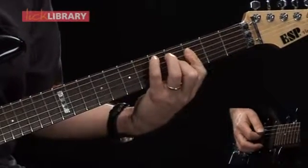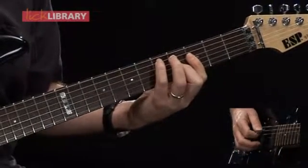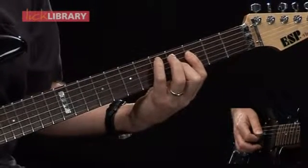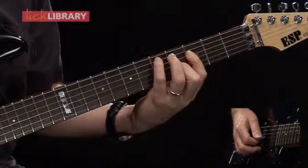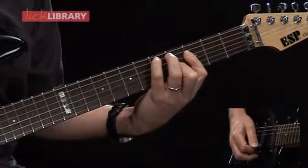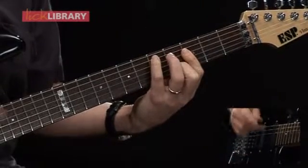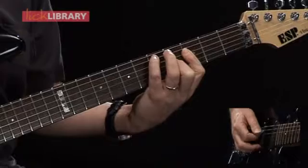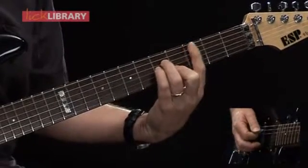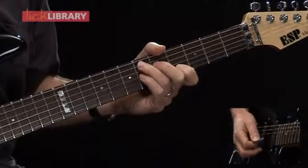Here's the next chord — this is a G7 chord with D in the bass. D is found on the fifth fret of the A string. Then I'm going to play third fret on the D string, fourth fret on the G string, third fret on the B string. One beat only for this G7 over D chord. Then I'm going to play one beat of a C minor chord, followed by one beat of an Eb7 chord.